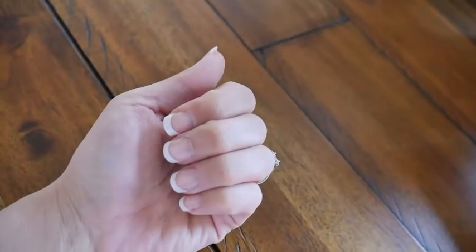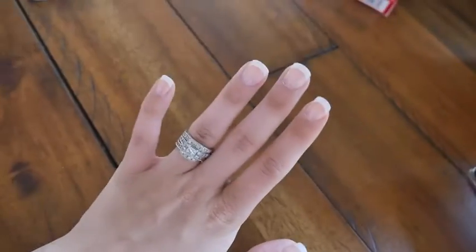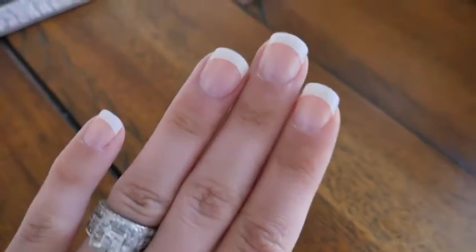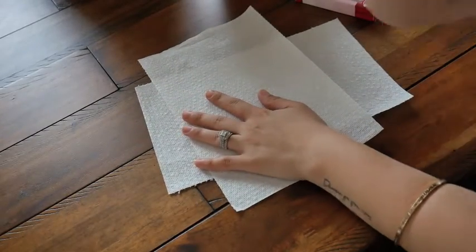Hi guys, welcome back to my channel! Today I'm going to be showing you how I do my nails DIY in the French tip style. These are glue-on nails.